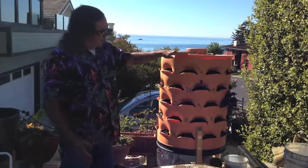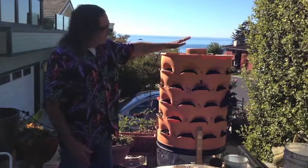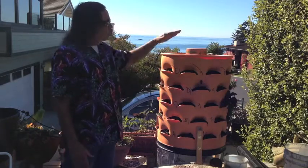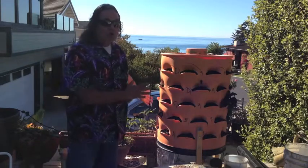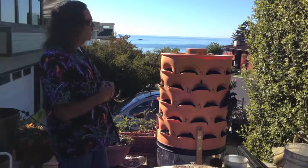First of all, you can see it has five rows of pockets, including a top where you can grow plants. Each row has nine pockets, so that gives you a total of 50 plants that you can put in this thing. It takes up four square feet and it has a number of incredibly interesting innovations.